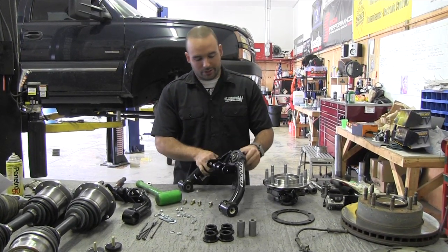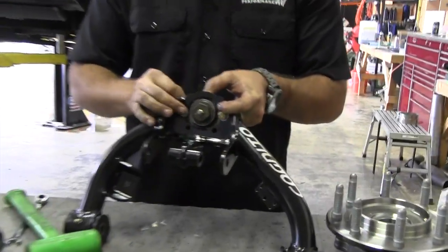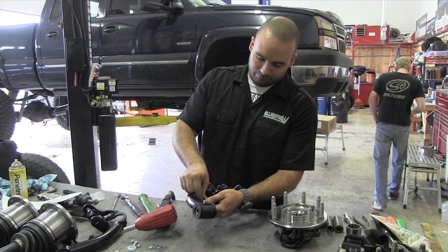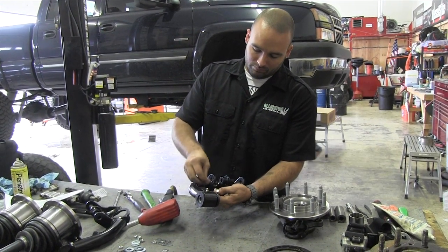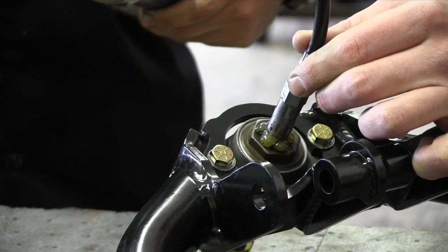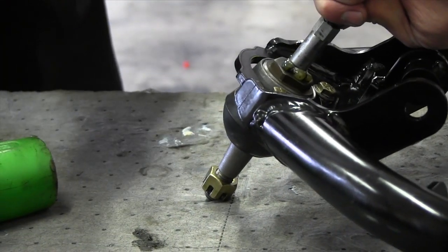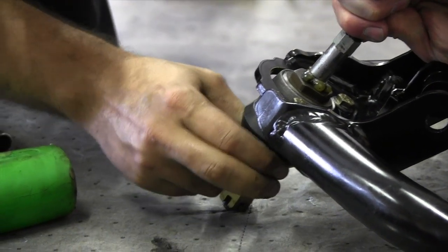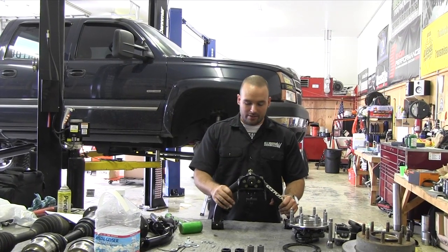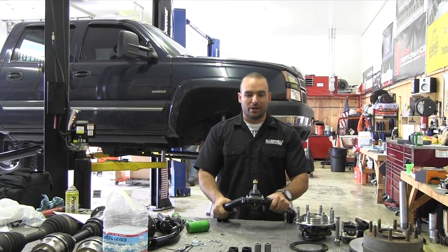Next we're going to install the ball joints into the control arm itself and grease them up. You can actually see the boot moving a little bit, which shows it's full of grease. And with that, we've finished assembly of the driver's side upper control arm — bump stops in, all the bushings in, grease zerks installed, brand new ball joint installed and lubed up. Now we'll move on to the other side.